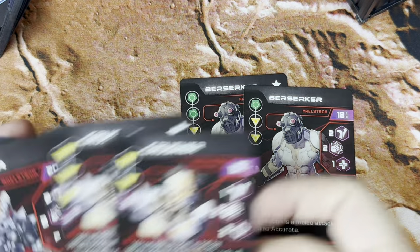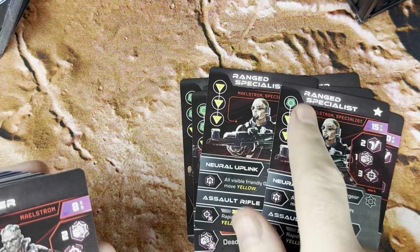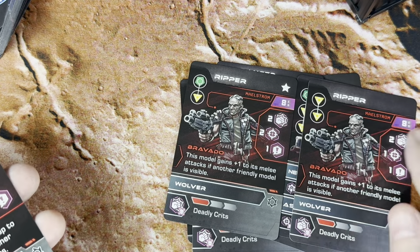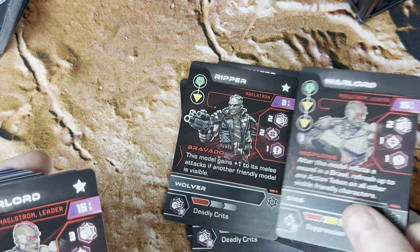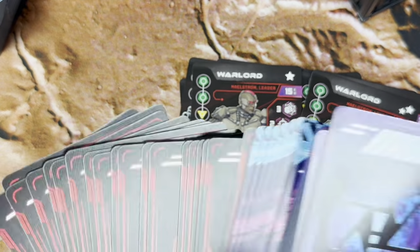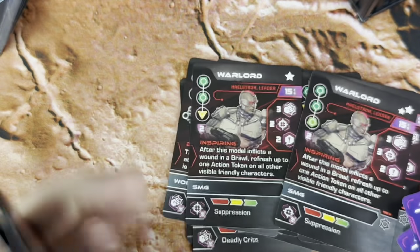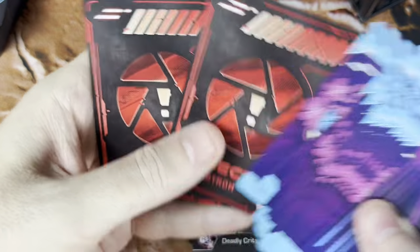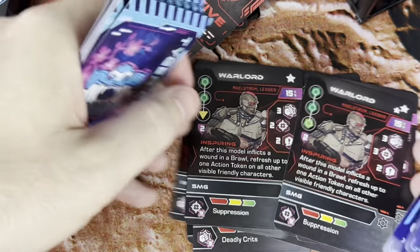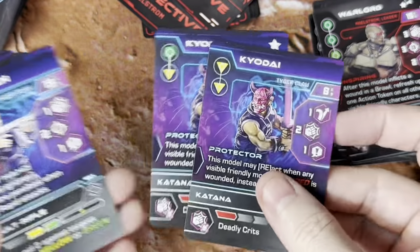We've got some Berserkers, Crushers, Flincers, Range Specialists — different types of Range Specialists, one with Green dice versus Yellows. Some Rippers — it's kind of like an Elite versus a Basic one, I suppose. Warlords — three different types of Warlords. We've got Tiger Claws and Maelstrom in here, which is pretty cool. I think we were just basically looking at Maelstrom, but we're also going to look at the Tiger Claws. There we go — we've got some of the Tiger Claws.